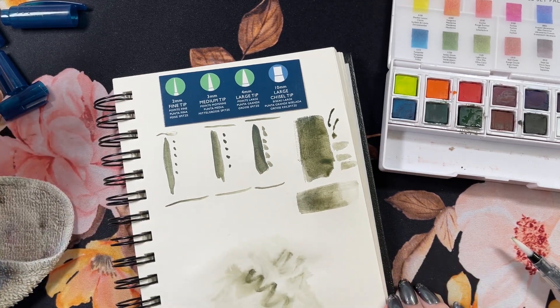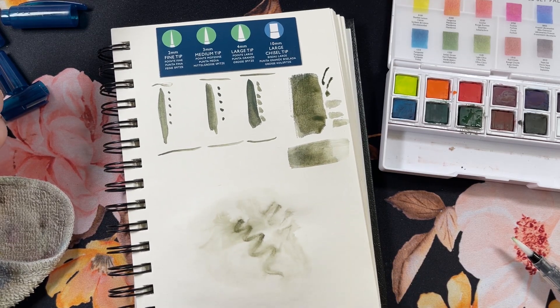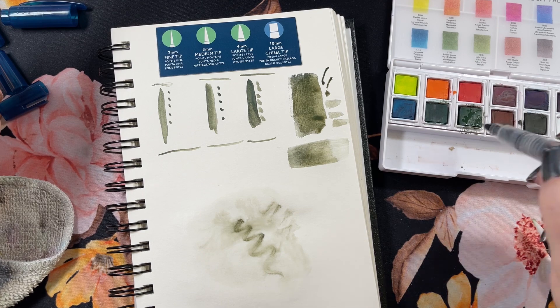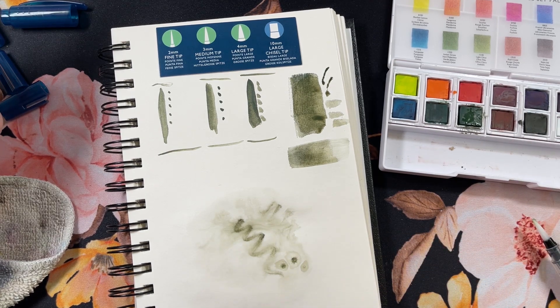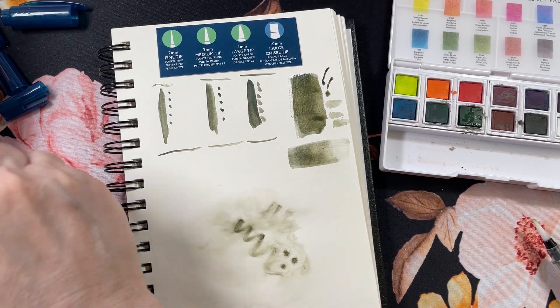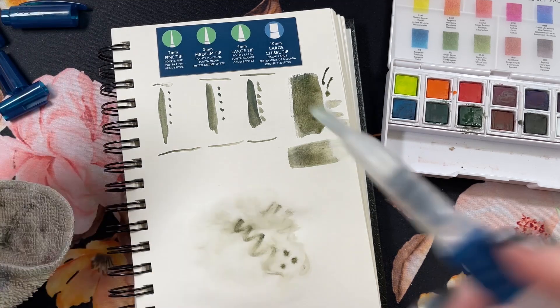That's cool. This isn't watercolor paper by the way — this is just a tablet of thicker paper I'm using. I like how that spreads out — that's cool. Anyway, that's an idea too: you don't necessarily have to paint with it, you can cover the whole background with water.